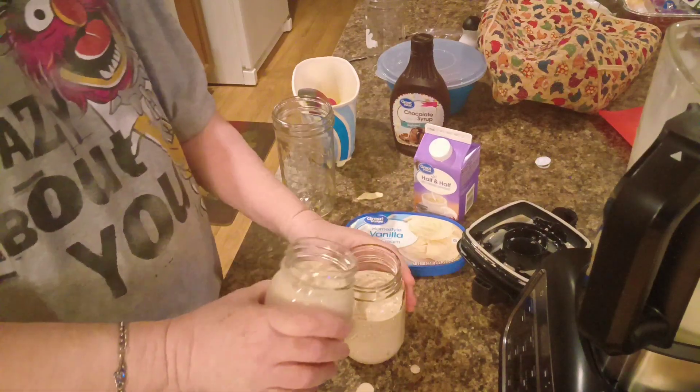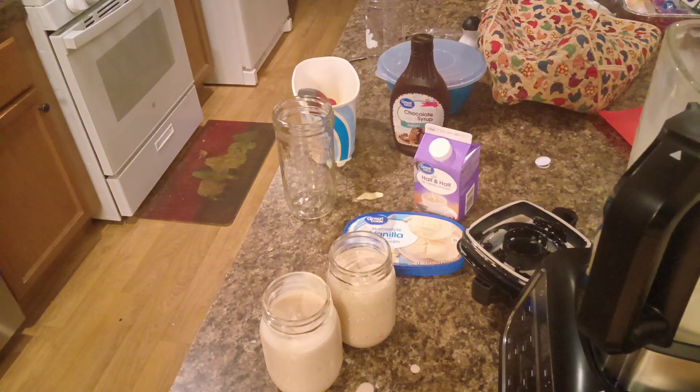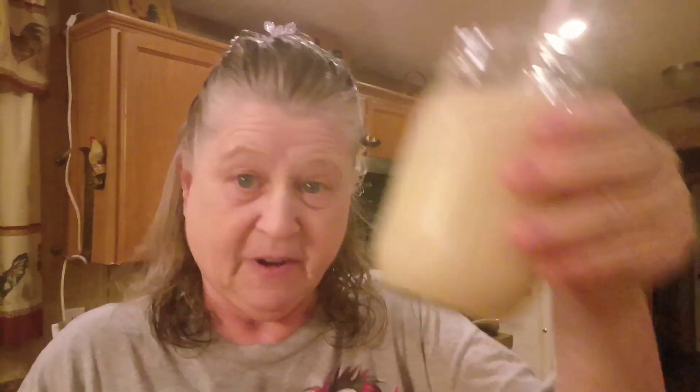I'll have to put some water in there so I can clean it. A couple of straws. Sorry about that — put my big old hand up in the way. Look at that. It could still have been a little thicker, but that's good, y'all. If you haven't had a milkshake in a while, get in the kitchen and make one. Let me take this one to my husband and I'll be right back. There we go — chocolate milkshake. That's good, y'all, it really is.